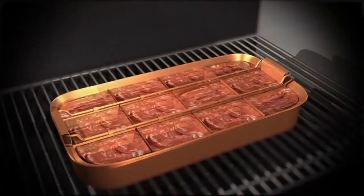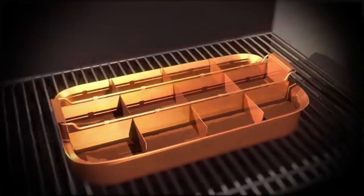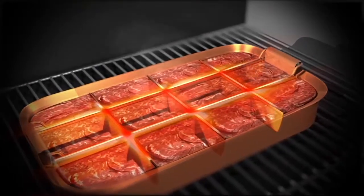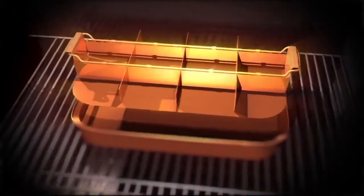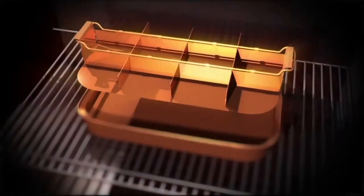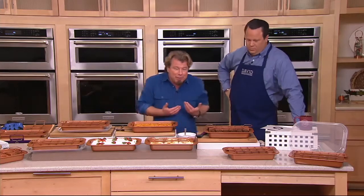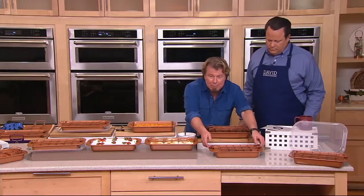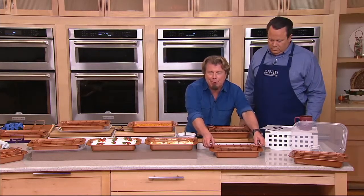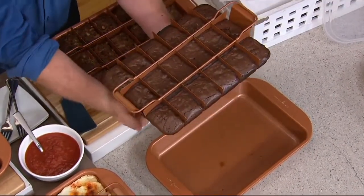Now what we did is we have been developing bakeware lines. We wanted to come out with something very unique — a divider cooking tray — but we wanted to make those dividers adjustable. So you could have 9, or you could have 18, or a couple of different sizes in between. Our EasyLift tray, our EasyLift technology, is the best thing since sliced bread. Because instead of turning your baked goods upside down hoping and praying they're going to come out, now you get to lift them out.